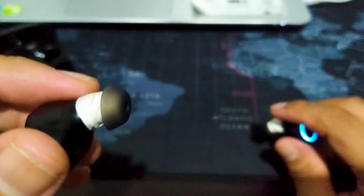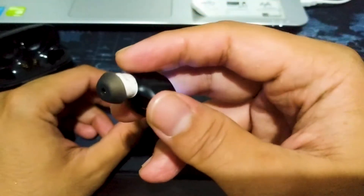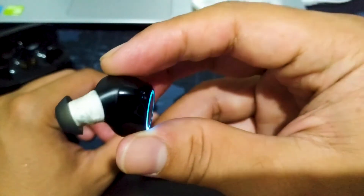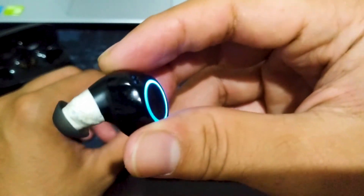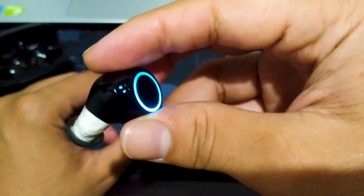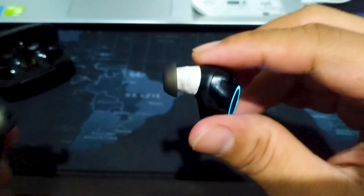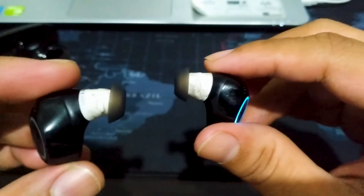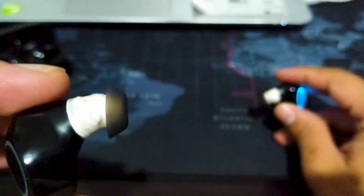Karena sering dipakai sama gue dan adik gue buat denger musik, buat gue telpon atau video call. Ini sering dipakai, gak jadi gue jual, sayang, bagus. Karena dia udah tahan baterai lama. Dia kan bluetooth koneksinya teman-teman. Gue punya satu lagi yang mereknya i12, tapi tulisan depannya JBL. Cuman itu kacau sih baterainya.